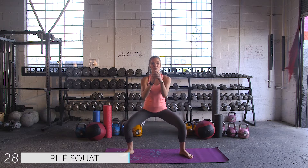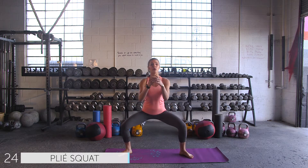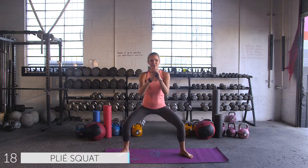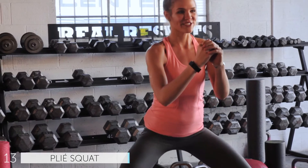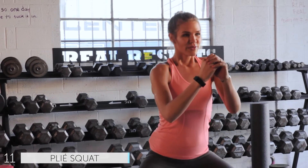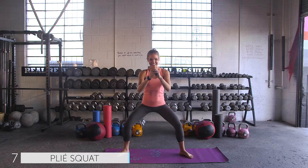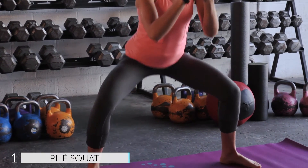We're coming down in a small plie pump. Knees flare out, belly button's pulled in, tailbone's drawing down to the mat. Little tiny controlled pumps. It's all about those little muscle movements that are going to create that sexy definition in the legs. Just squeezing tight, getting that extra squeeze throughout. Breathing into it, breathing through it.